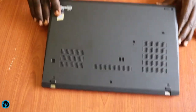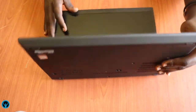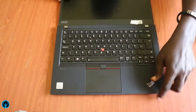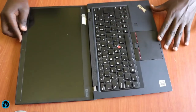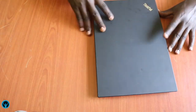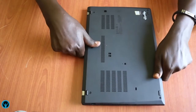That is it for this video — that's how you can disassemble and work on upgrade options for the Lenovo T14 Generation 1 laptop. This is how sleek the laptop is. See you soon, thank you so much, have a blessed time, catch you later.